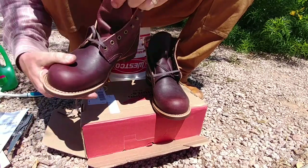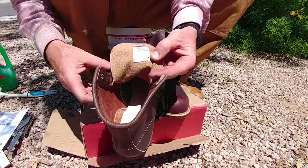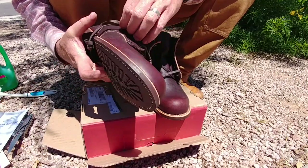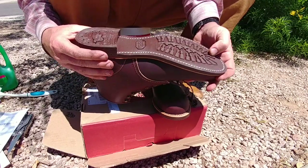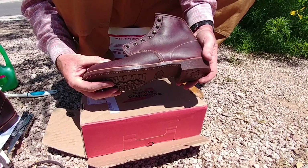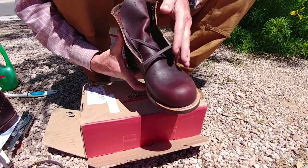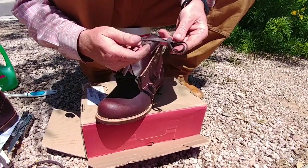Oh, they smell good — they do smell different. Look at that — two of 17, February of 2017. Brand new boots, but they call them 'seconds.' Let's see where they're seconds — maybe on the side, the color. I'll have to look at them a little bit more. I can't really see where they'd call these seconds. Anyways, here they are — these are the 3340s.